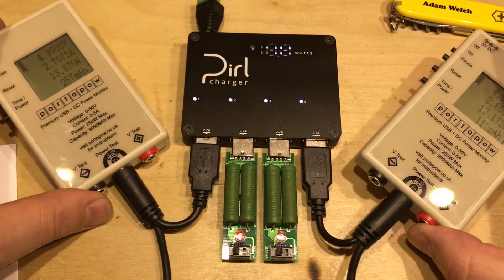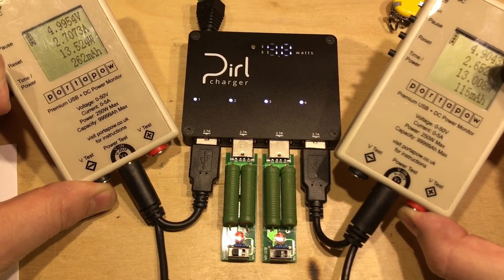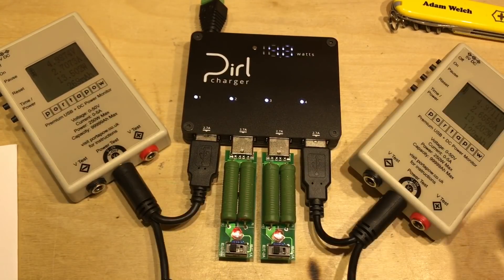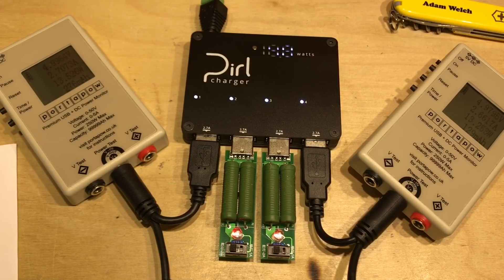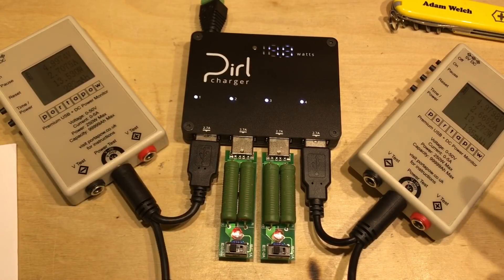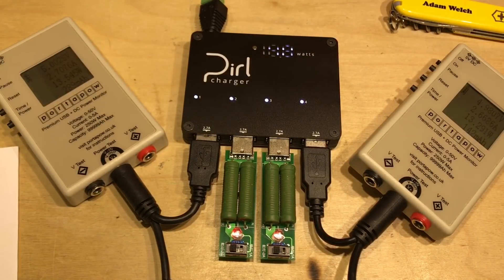Loading all four ports simultaneously — the left meter shows 5 volts at 2.7 amps, the right meter shows just under 5 volts at 2.65 amps, and two 2-amp loads are in the middle. The wattmetre claims 48 watts drawn from the charger. That's 2.7 plus 2.7 plus 4 amps, so roughly 9.5 amps total at 5 volts — 48 watts. That's all I can throw at this thing.